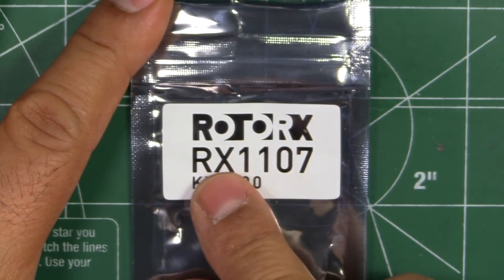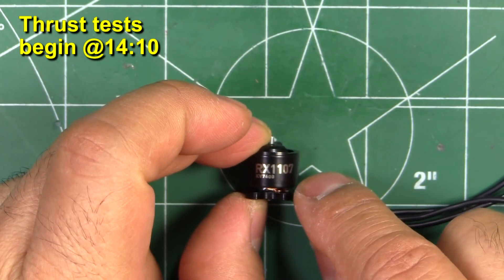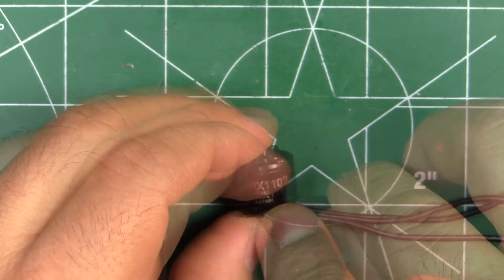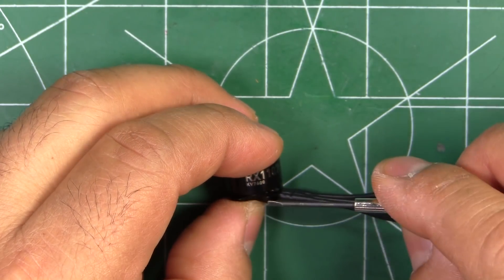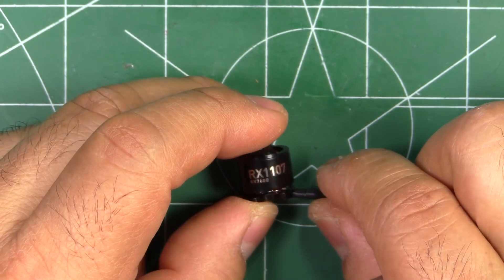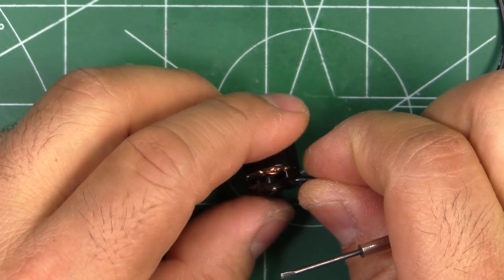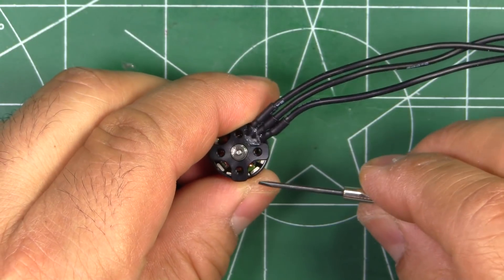So here we have the other new motor from Roloro X, the RX 1107 7600KV. Pretty interesting motor with the height of 7mm on the stator — it should have pretty good torque to spin any of the 3-inch and 2.5-inch props. They are pretty high KV so this one is most likely made for 2S use. It might be able to run 3S perhaps on the 2.5-inch props, but you should check motor temps. Roloro X doesn't really give that many specs on the motor, so I don't know what material the aluminum is or what kind of magnets they are using.